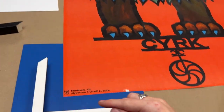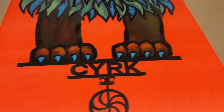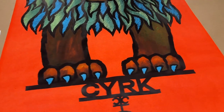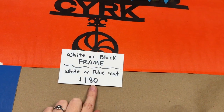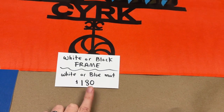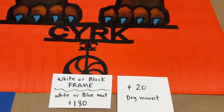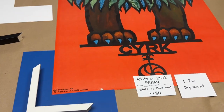So white frame or black frame, white matte or blue matte, two-inch margins — I'll send you some pictures of everything paired together. Regular glass is $180. If you wanted to do the dry mounting, that would bump it up another $20 and make it an even $200. Let me know what you think!